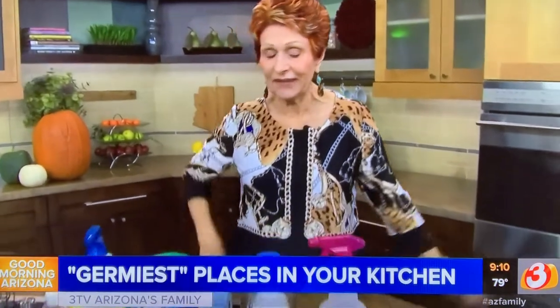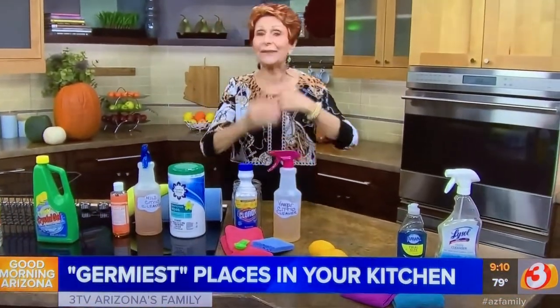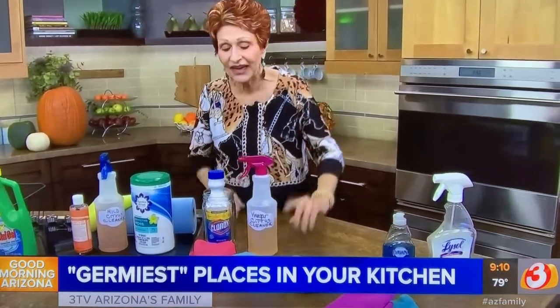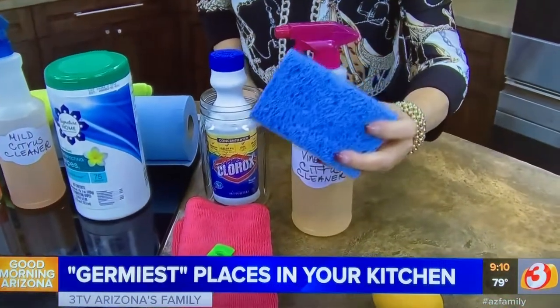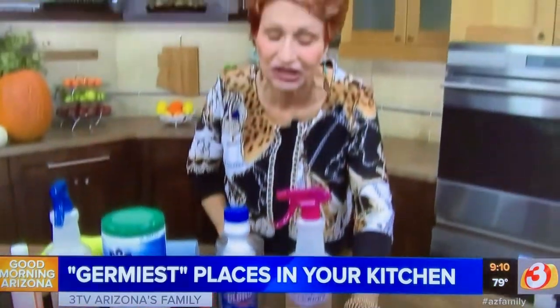What other places might be even dirtier? I bet you're not thinking about this — maybe the kitchen sink, because everything dirty happens there. You're washing fruits and vegetables, handling meats, and everything else. And you're usually wiping it out with a sponge you've used for a week — and I bet a lot of you don't remember the last time you changed that sponge.